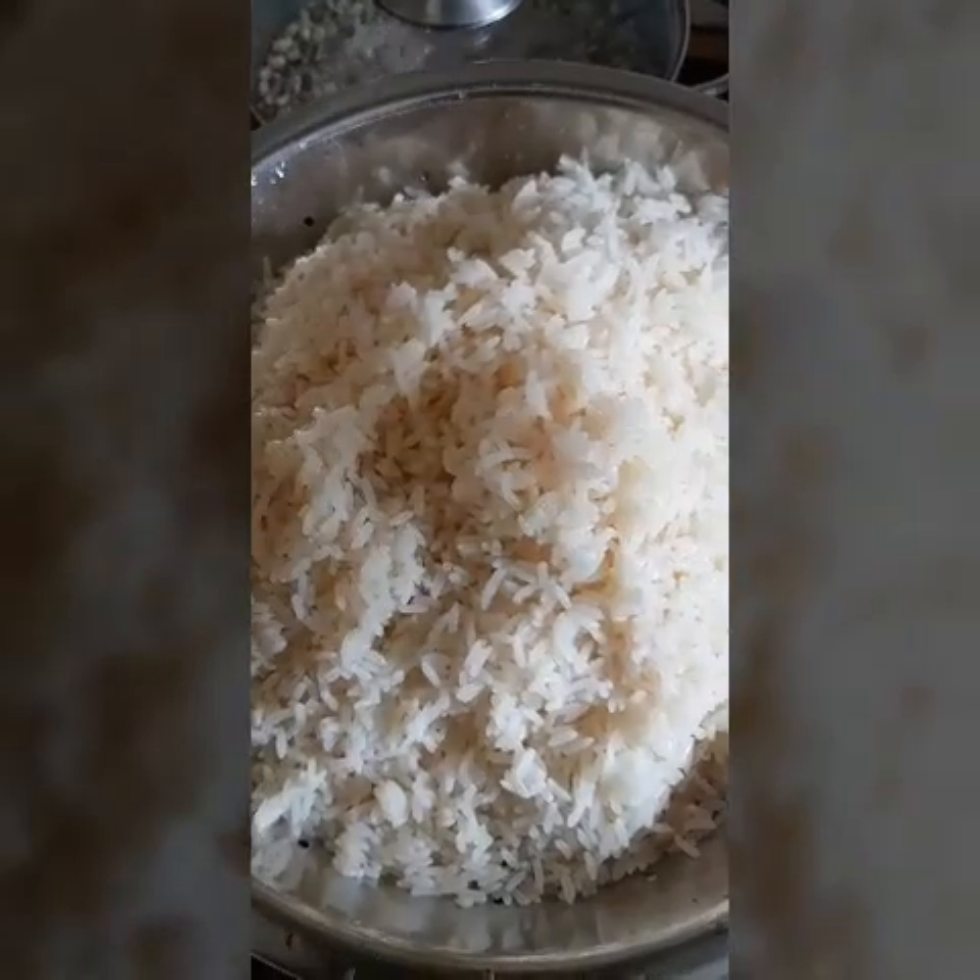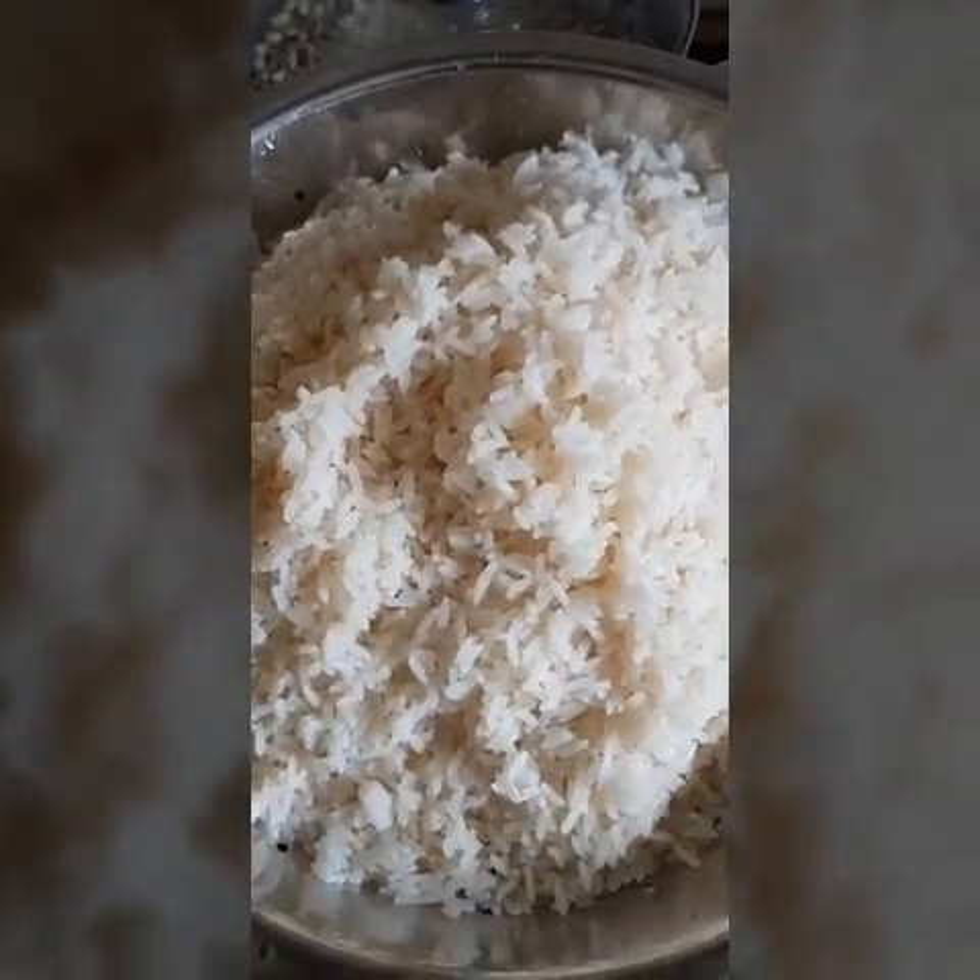It's already rinsed, it's clean. I'm going to put that aside and fry my blended pepper and tomatoes. Here is a bit of sunflower oil.